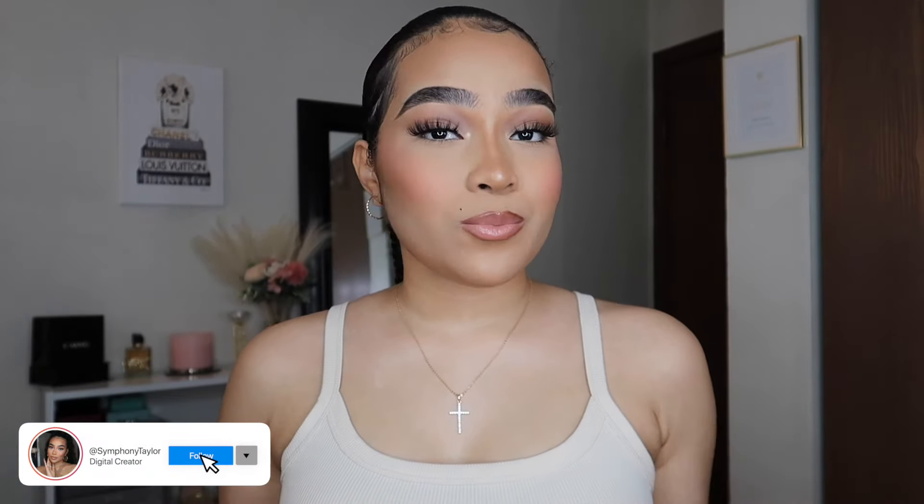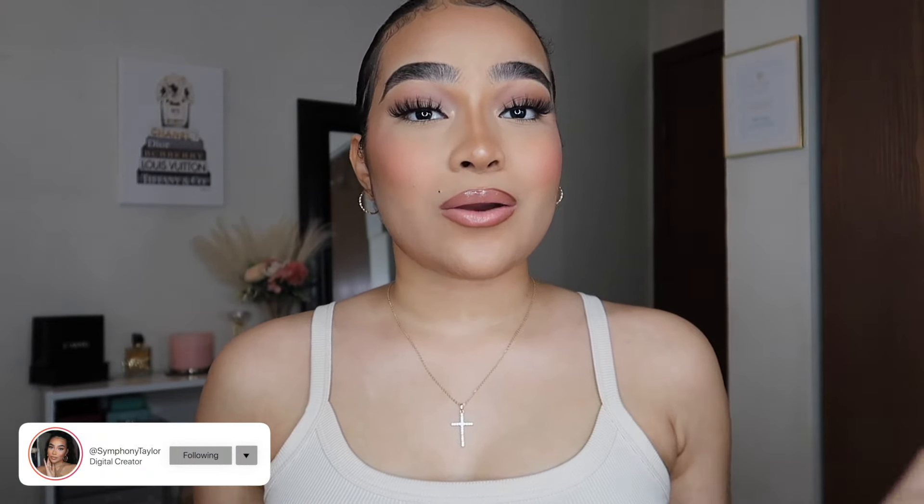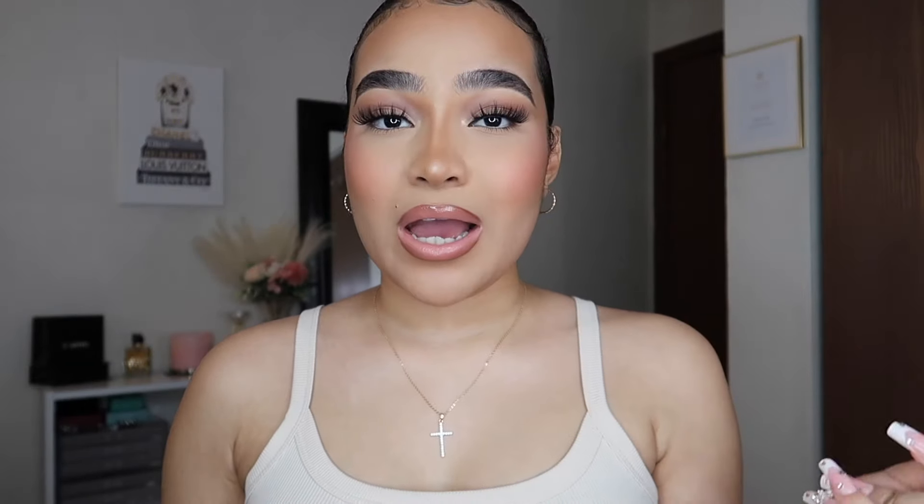Hello harmonies, welcome back to my channel. If you're new here, my name is Symphony. In today's video I'm going to be showing you guys how I do my laser hair removal treatments at home, because I recently started getting back into that. Summer is right around the corner and I don't have time to keep shaving all the time. My hairs grow really thick and super fast, and it's really annoying. The steps I do and the product I use all come together perfectly and I'm already noticing a difference.